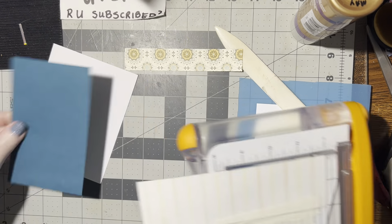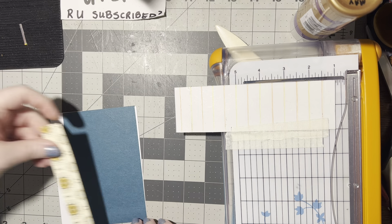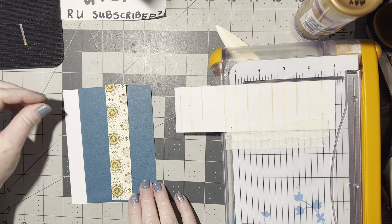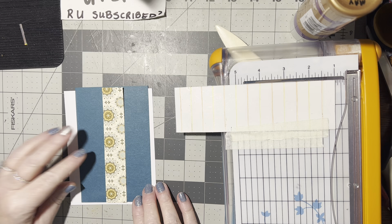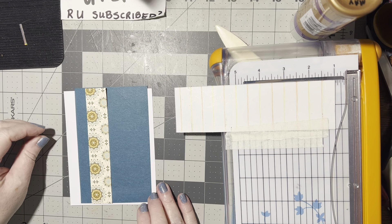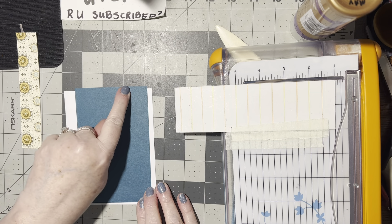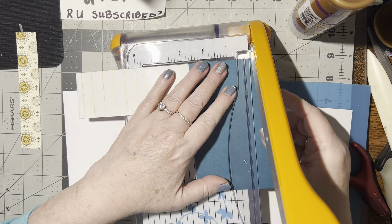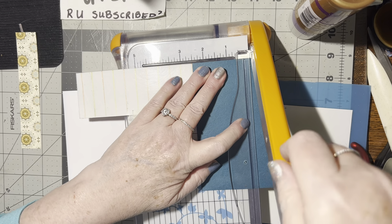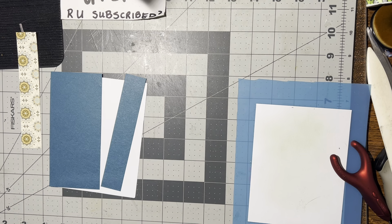Now this is our new front. We're going to cut this in half long ways and put this down underneath it. We need to make a decision: do we want it right smack dab in the middle, down towards the bottom, or up towards the top? I think I'm going to do it about down here, so I'm going to cut mine approximately right there.